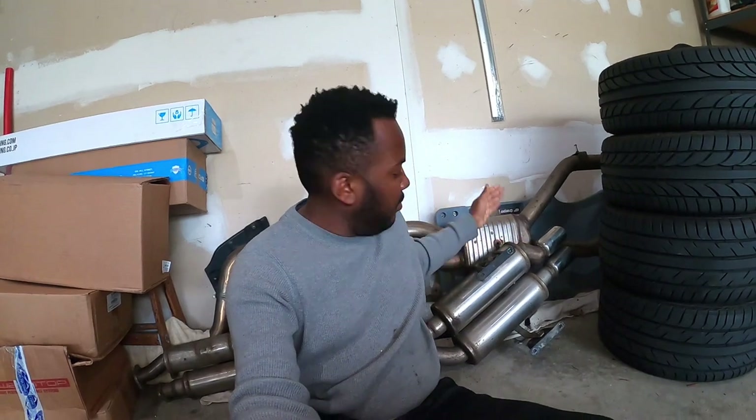Hello guys, welcome back to Torvec Motors. On today's video, we are finally installing the UUC Corsa exhaust right here into the E36 M3.